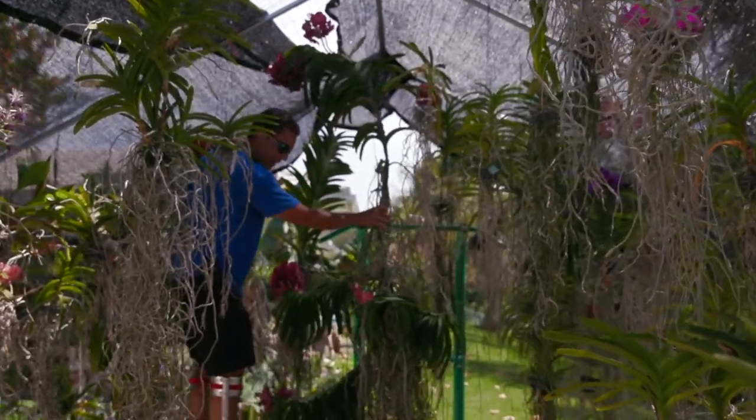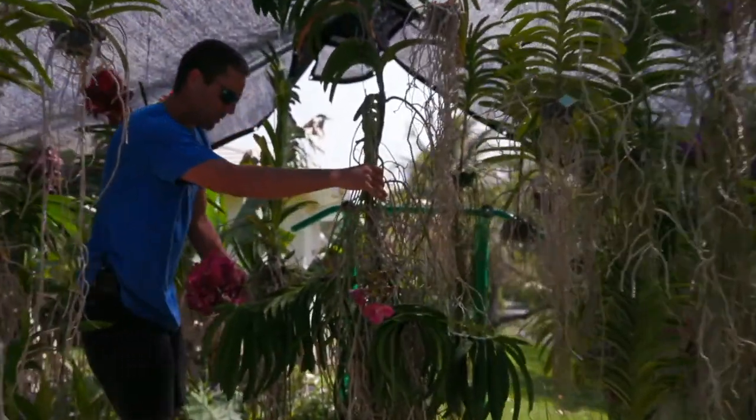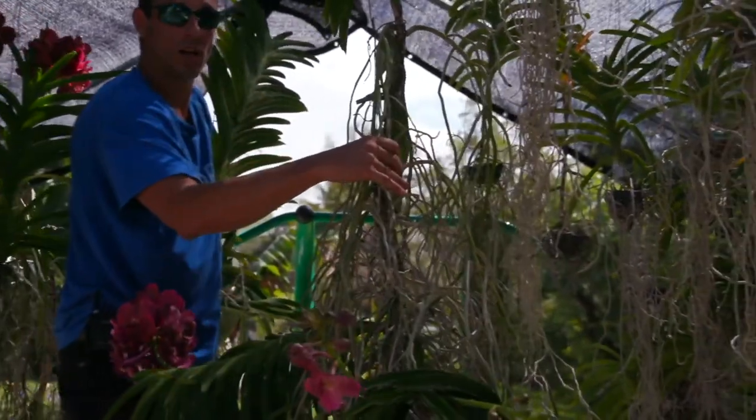This beautiful one right here I got from R&R — she's got about seven or eight spikes. I love this one, she's one of my babies.